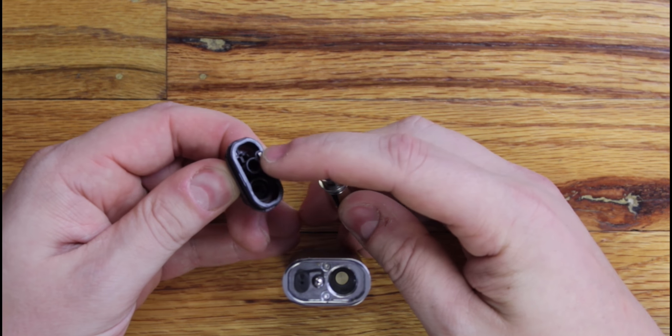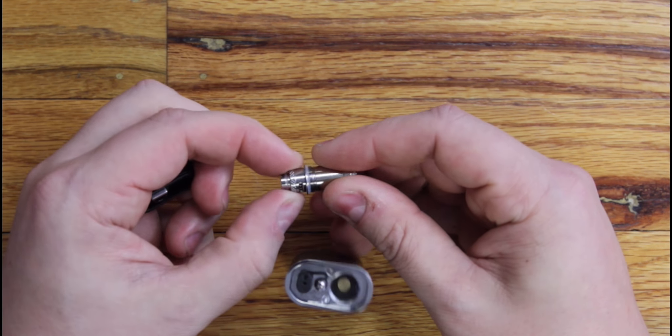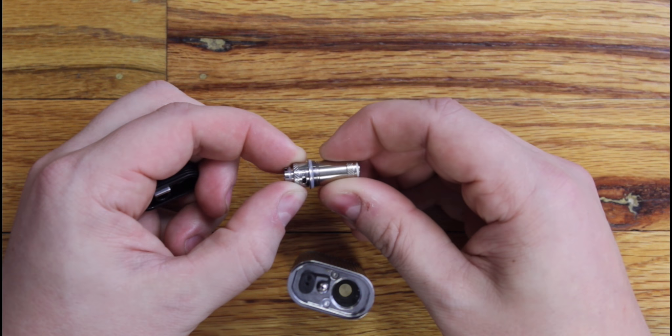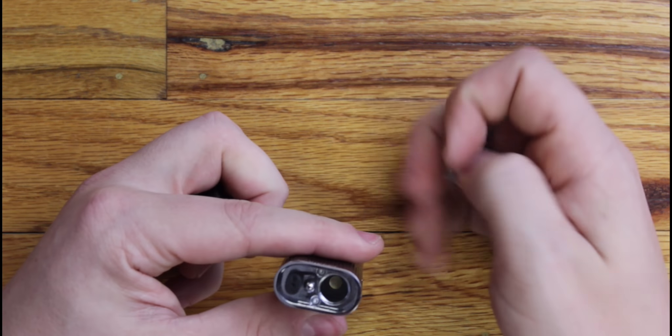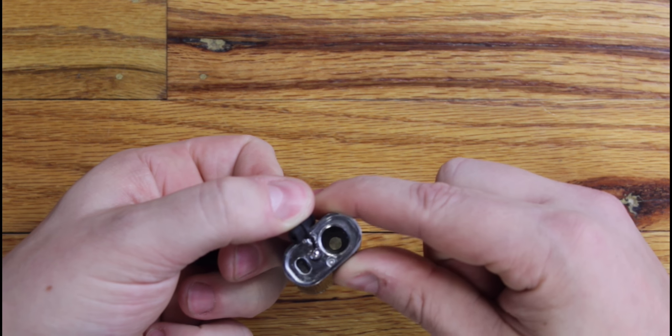The top just comes off with the O-ring gasket there fairly easily. It's kind of similar to the Nexus where they put a little tooth right there so you can grab onto the coil. It also has the same adjustable airflow like the Nexus had — this is a lot bigger though, so it should give you better vapor production. There's your little fill port right there.